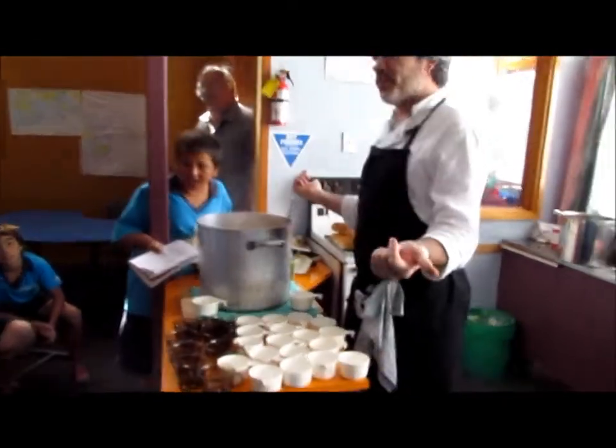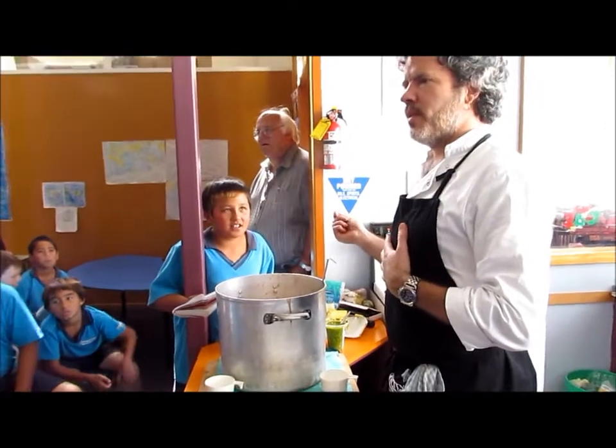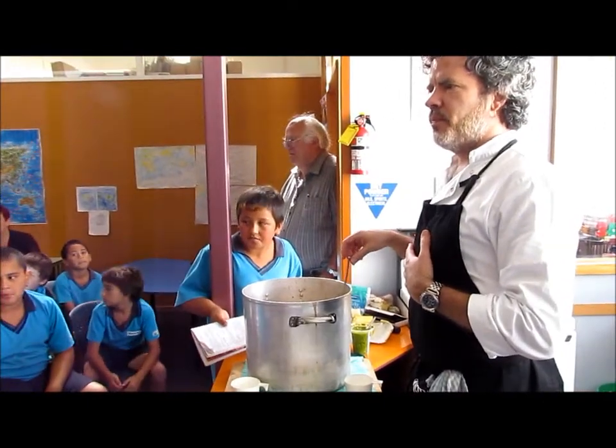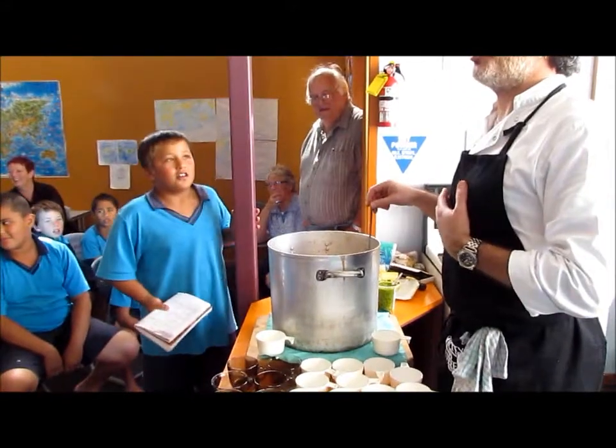Let's start at the beginning. Ginger. What's in it? Garlic. Carrots. Bacon. What were the herbs we put in?